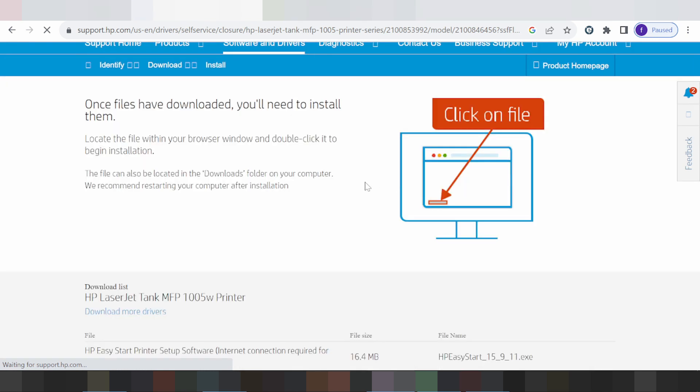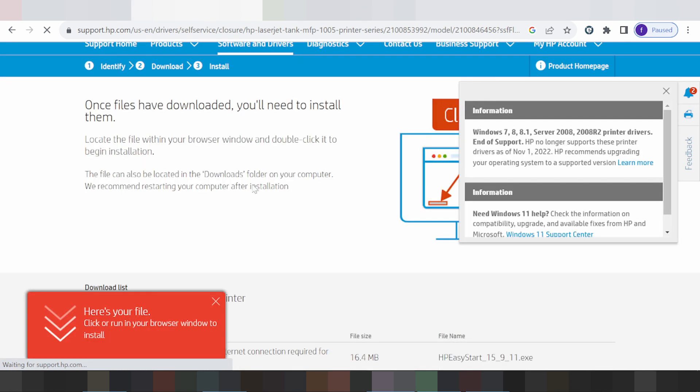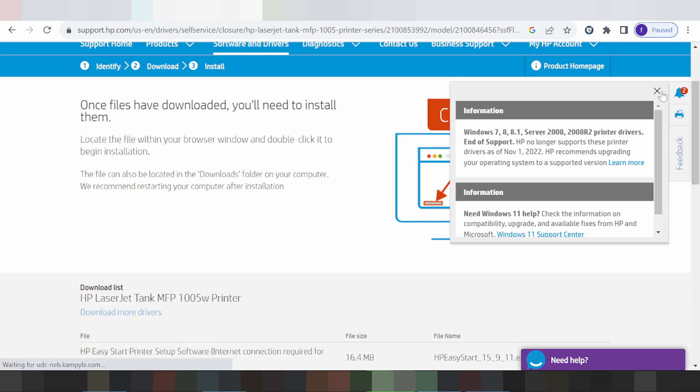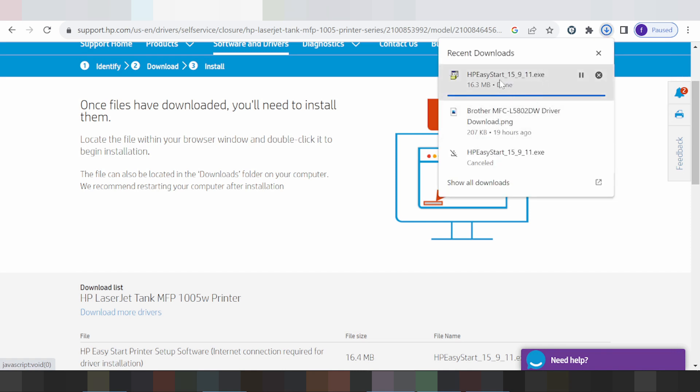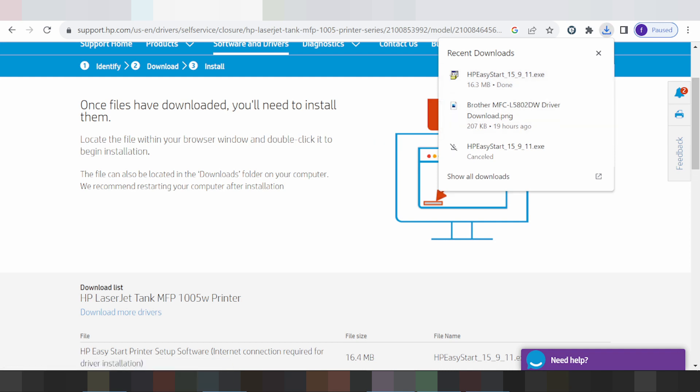Once you find your driver, turn on the printer and connect the USB cable from the printer to your laptop or PC. Wait for it to detect. When finished, double-click the downloaded file or click to open the file, then click Next and double-click the file again, click Next, and click Finish.